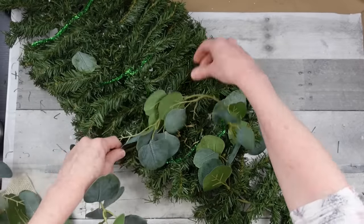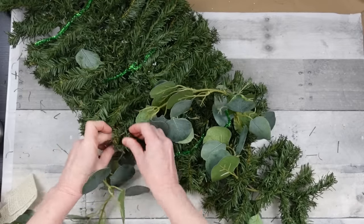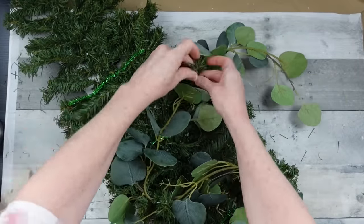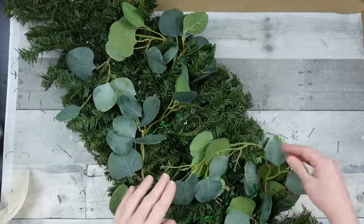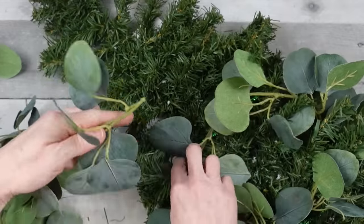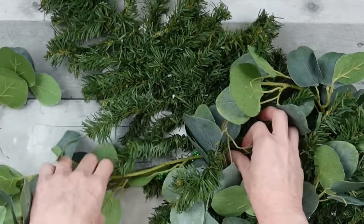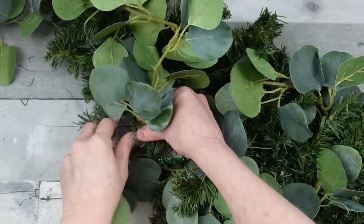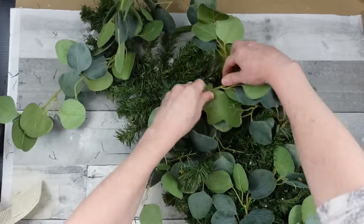We want this to look springy — pine trees and evergreens are here all the time, but we want this to be more spring inspired. This is a great way to take a piece you already had, really stretch that dollar, and make something pretty that could last potentially all year. When I got this thrifted garland it was cut into pieces — some strands are whole and some are cut into little pieces, so I find the pieces that fit for what I need.